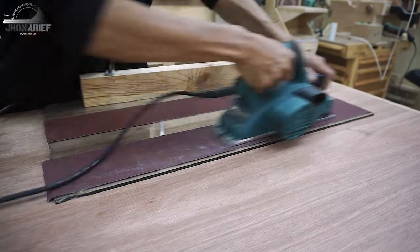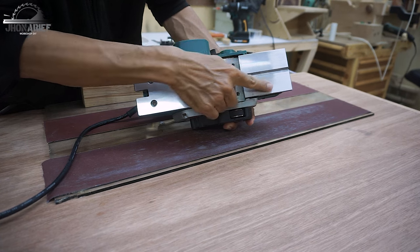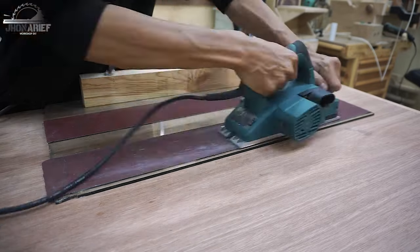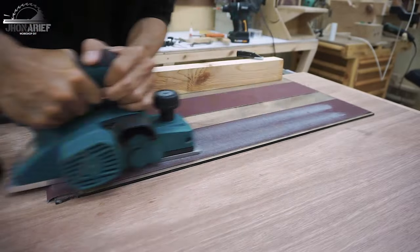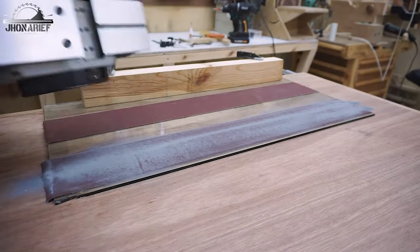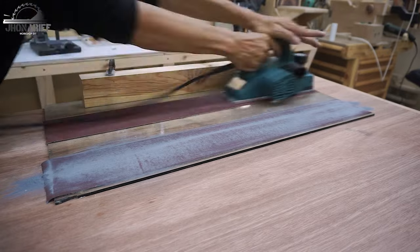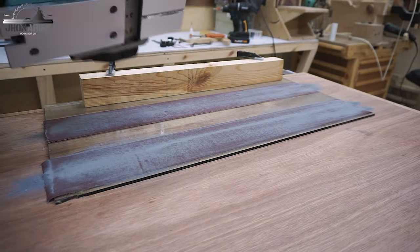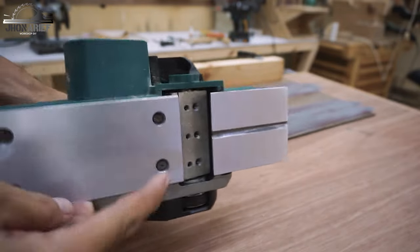During the sanding process, you always need to look at how deep your sanding is, because you need to adjust the front base depth so it becomes equal between the front base adjuster and the back base plate. After scrubbing with the rough grit, continue with the softer 800 grit just to smooth it, since we've already achieved the flatness between the front and back base.